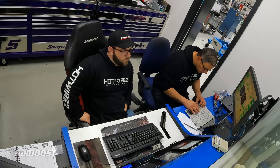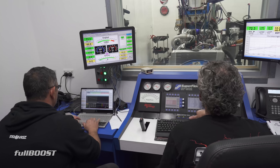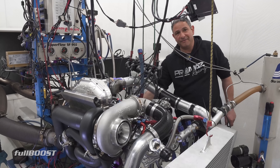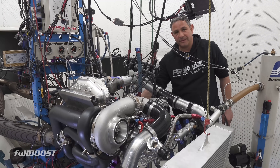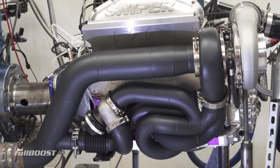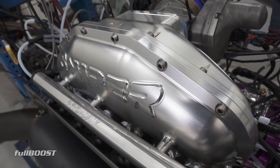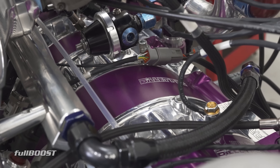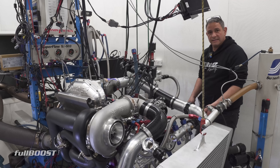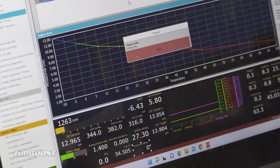The dyno operators usually can touch and feel, we've got our heads under the bonnet. This time we're in a room where we can't even hear it — it's quiet. We're going to be trying pump unleaded with methanol, just so he's got a safety buffer. If he puts pump fuel in and wants to run up to 20 pounds, the methanol will keep the intake charge cool.